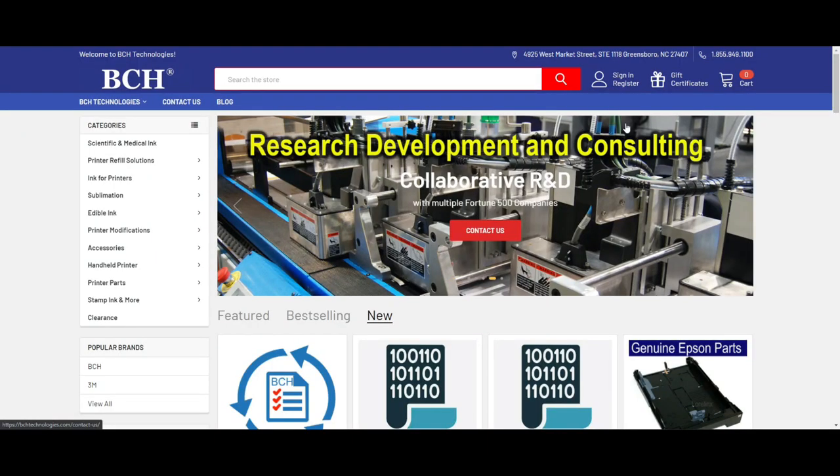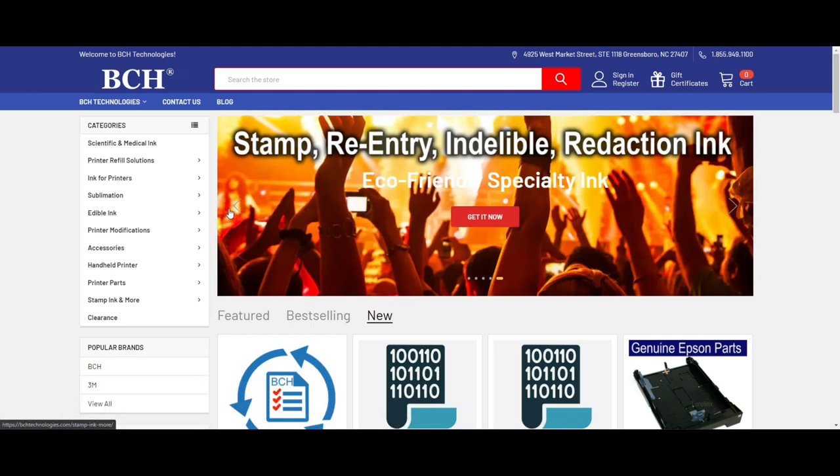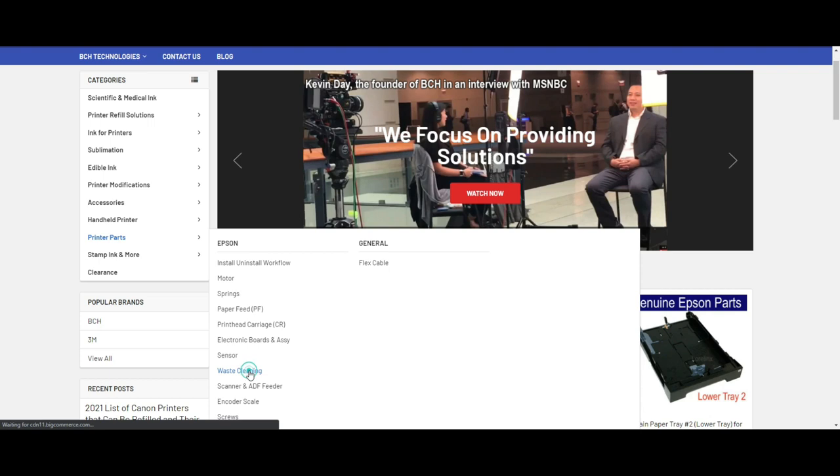If you really want to fix it, come to my shop and we'll spend a weekend together. However, some parts you might not be able to fix, or you don't have time to fix. If you just want a whole unit, we do sell it. Go to bchtechnologies.com and go to printer parts for Epson.